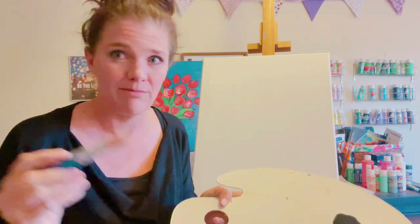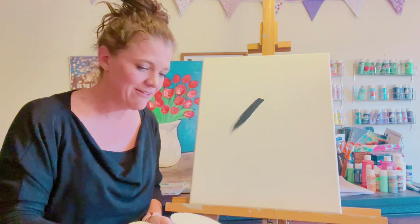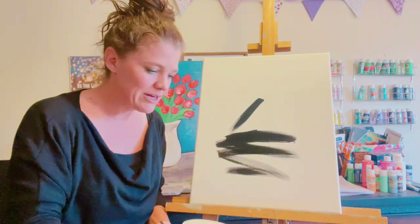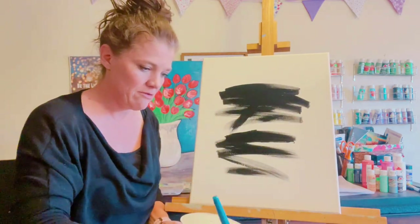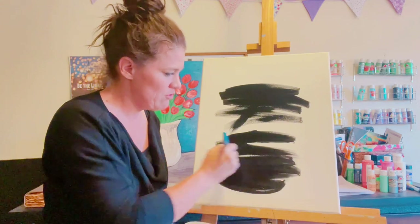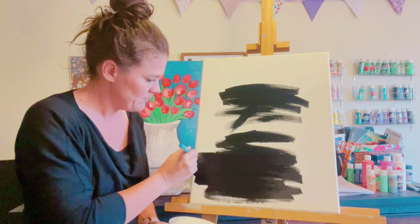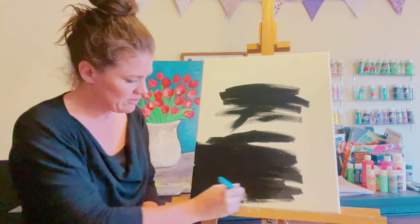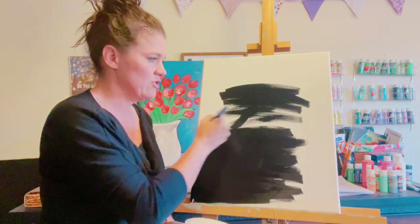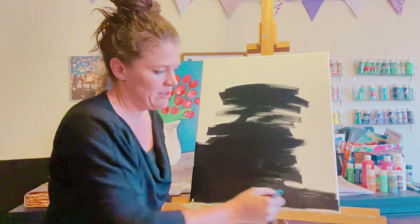The first thing you're going to do is get a bunch of black and a big flat brush. You can just squirt it right on there, right on your canvas. Basically, you want to just cover the whole thing — even get the sides. You don't have to go any particular direction because almost all of this is going to be covered up.